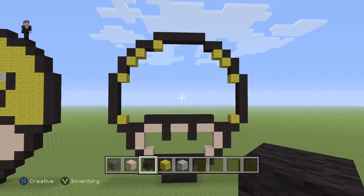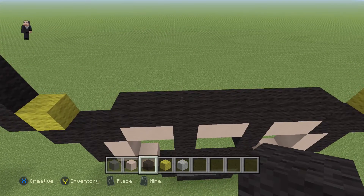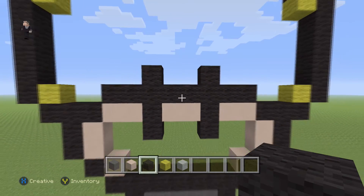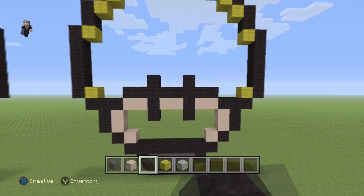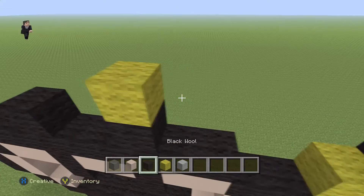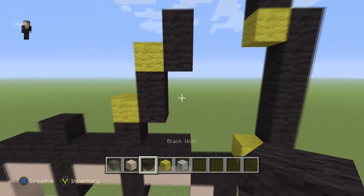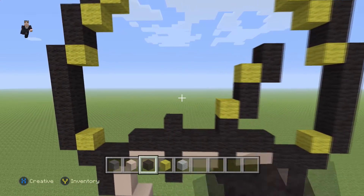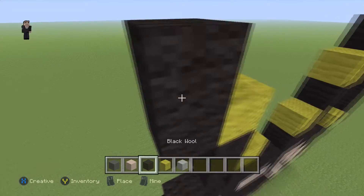Now we're going to do the little thing in the middle — I'm sure it has a name but I can't think of it right now. We're going to place a black wool here and here, above where the eyeballs are but on the other side of the line. Then place a yellow on the right side with two black wools going up, then a yellow with two black wools going up. Copy that and put it over on the left: a yellow with two black wools going up, a yellow with two black wools going up.